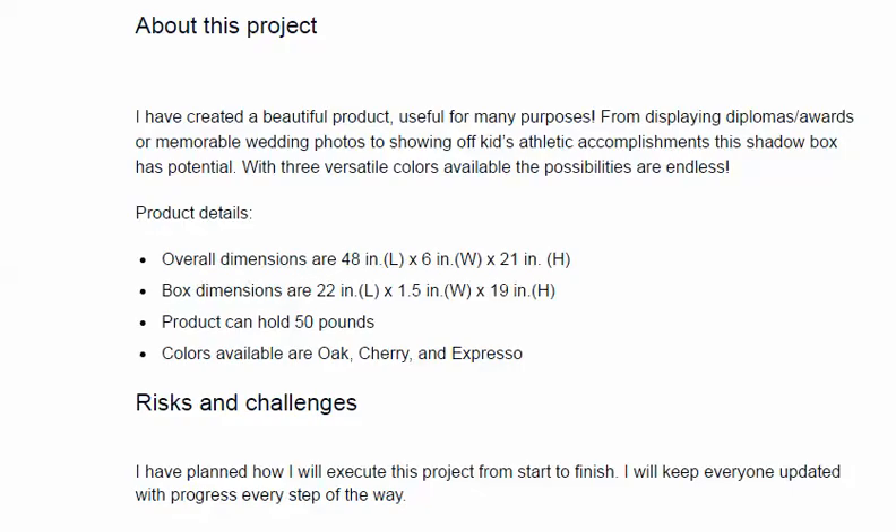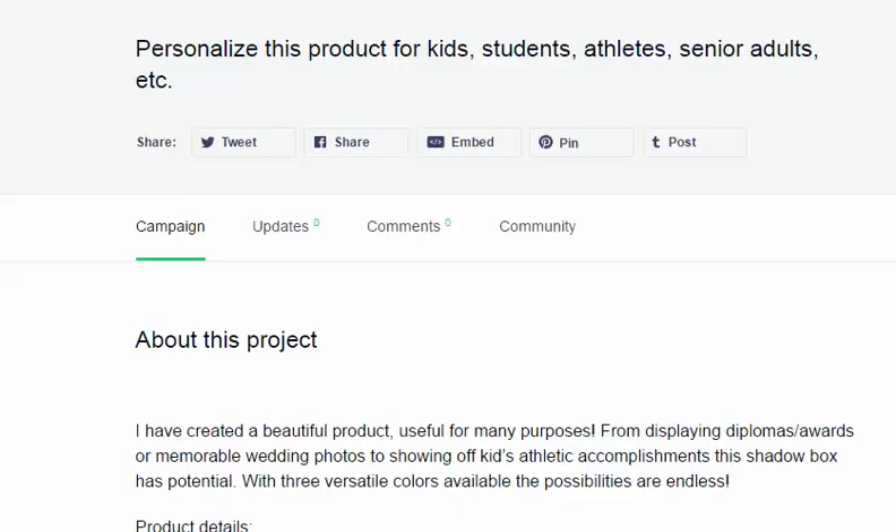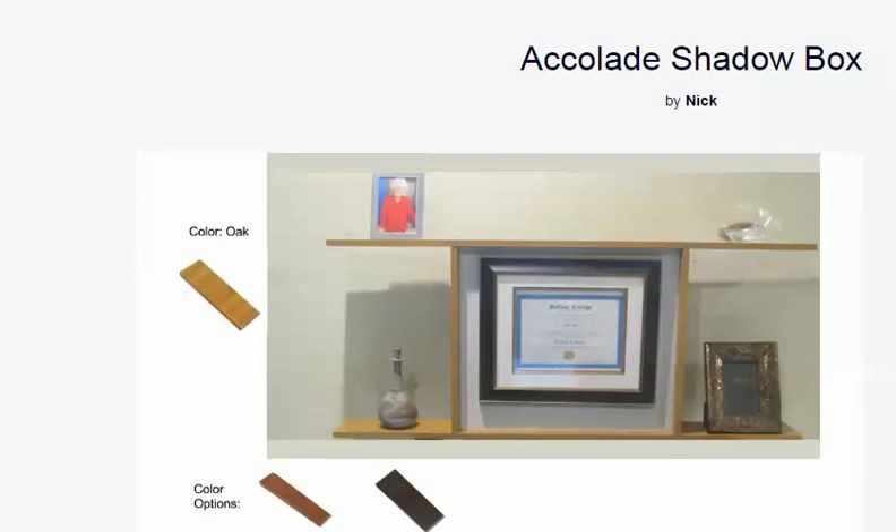I would strongly suggest you go down to the link below in the video, click the link, get to his Accolade Box URL, and go check this thing out. I think you're going to really find that the pricing and the overall product is fabulous, and you'll be glad that you did.